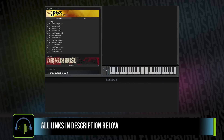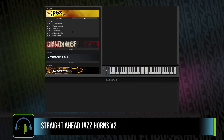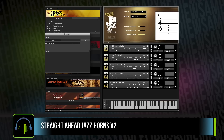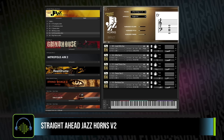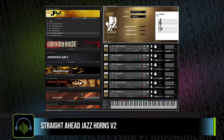We're going to dig into Straight Ahead Jazz Horns. I'll show you some of the instruments, but first let's check out these multis. This is what got me very excited about Straight Ahead Jazz Horns. The team over at Impact Soundworks has scripted a pretty crazy, powerful engine, which will allow you to play chords in your left hand and melodies that will automatically harmonize from an index of thousands of jazz harmonization voicings.